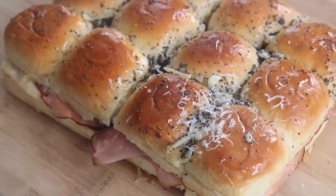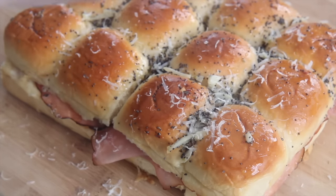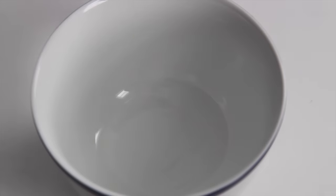Hi guys, it's Julie from CookedByJulie.com. Today we're making baked ham and cheese sliders with a buttery garlic parmesan topping, and they were fantastic. So let's get started.